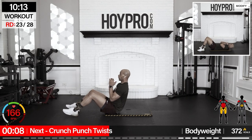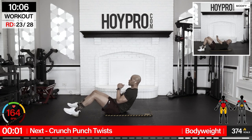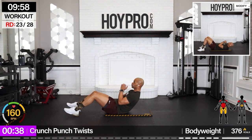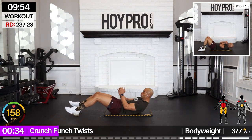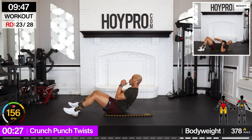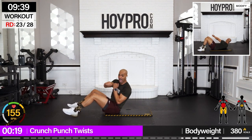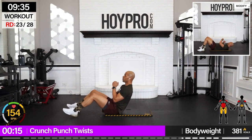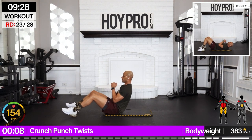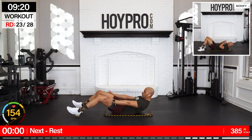Crunch, punch, twist — down to the mat on the floor. Bring it up, left and right, and down. Tight through that core as you come up, twist through those obliques, and down. Make some noise. Big breath, big exhale. Use the energy you have.